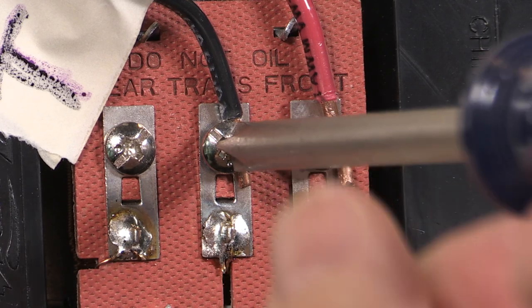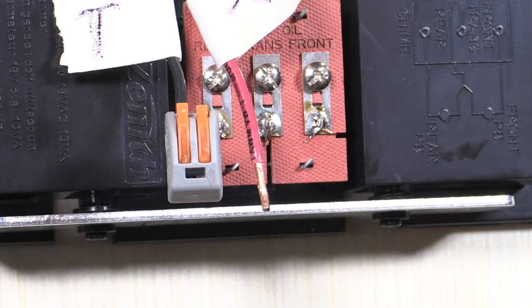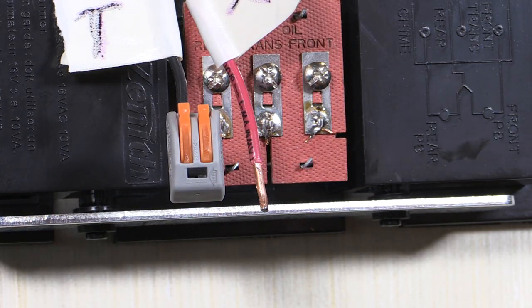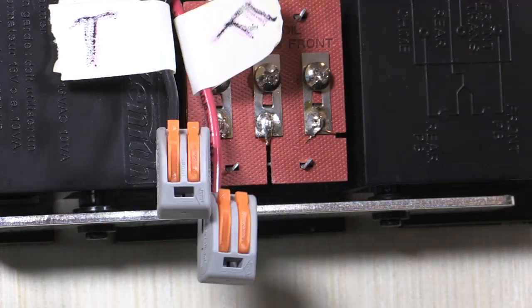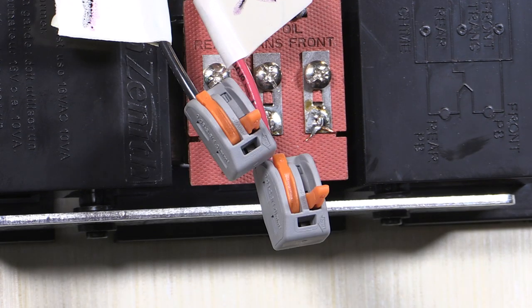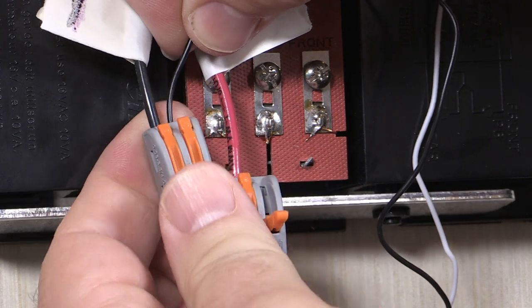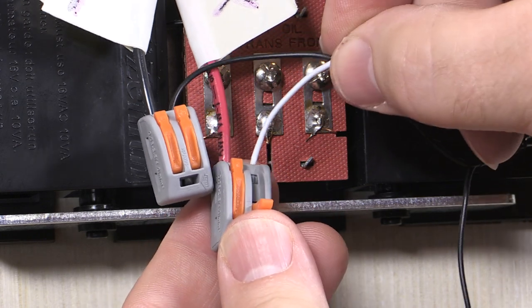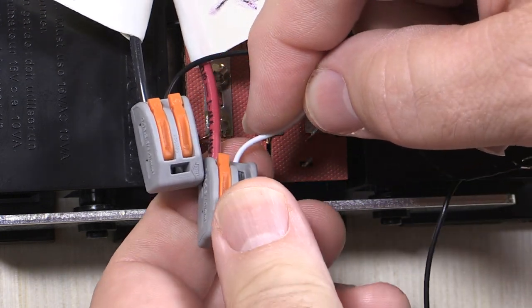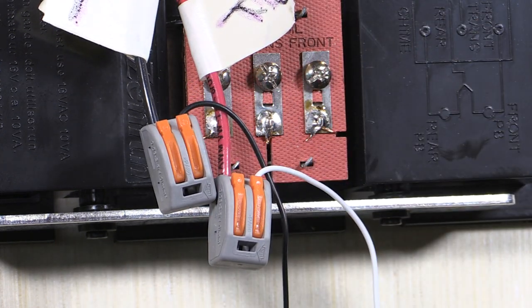Remove the wires from the terminals and straighten the bare wire portions. Flip up one of the orange quick connect paddles and insert the transformer wire into the connector, then close down the paddle to secure the wire. Do the same for the front wire. Flip up the other orange quick connect paddles on each quick connect, insert the bare wire ends of the power module leads into each of the quick connects, and close down the paddles to secure the wires. It does not matter which power module wire goes into each quick connect.